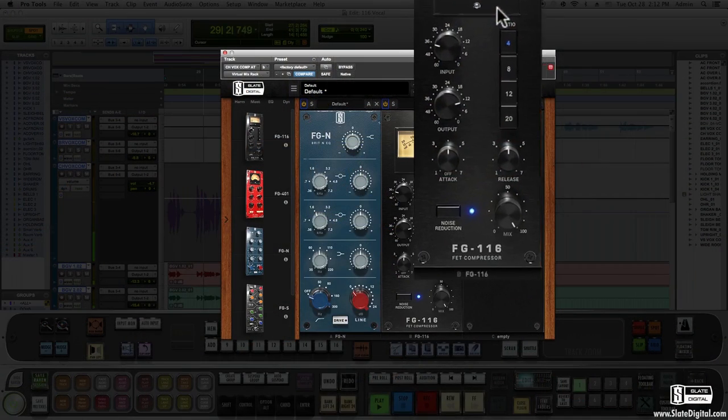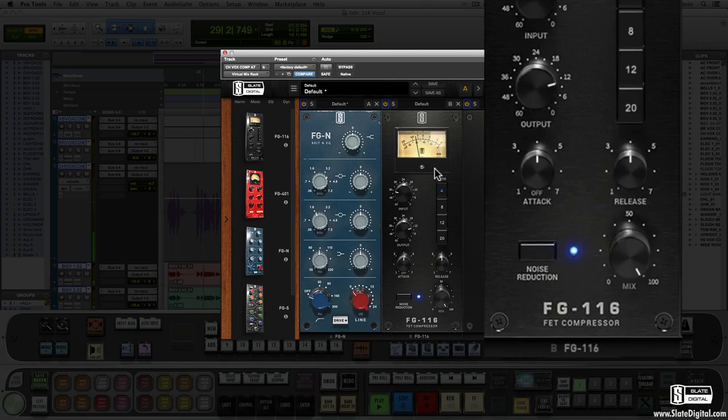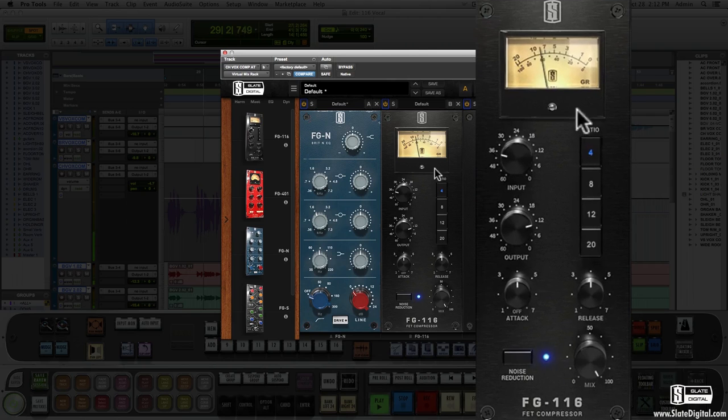The last module is an emulation of one of the most popular compressor limiters of all time. It's called the FG116 FET compressor and it probably looks familiar to many analog enthusiasts. We modeled this compressor for almost a year to get it perfectly spot on — from the subtle transformer harmonics to the extremely unique timing and release.